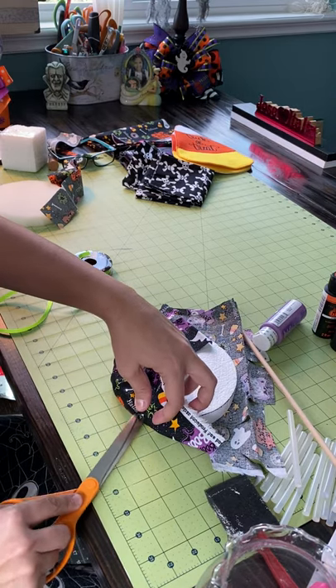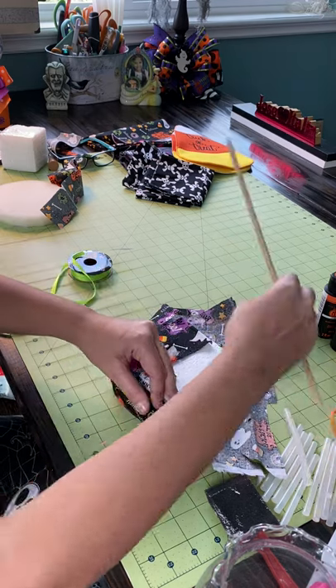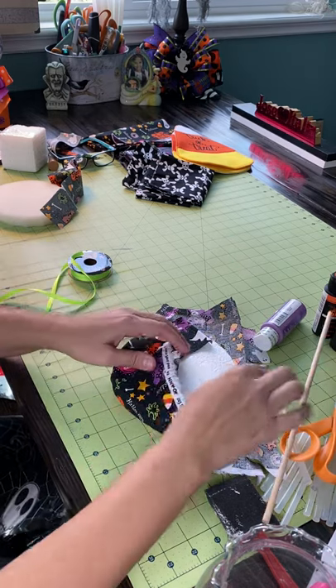Trust me, you won't be able to see that cut — as long as it fits. Yes, you won't be able to see that.